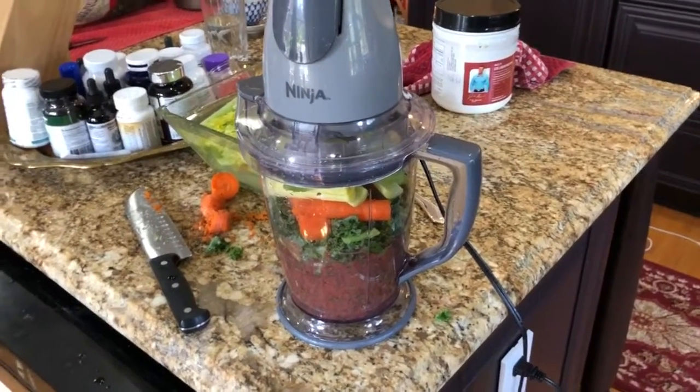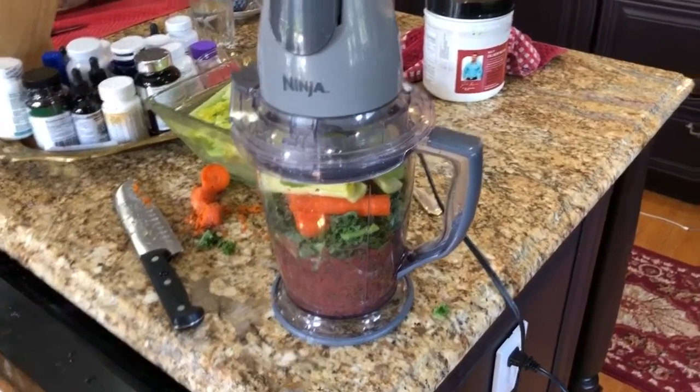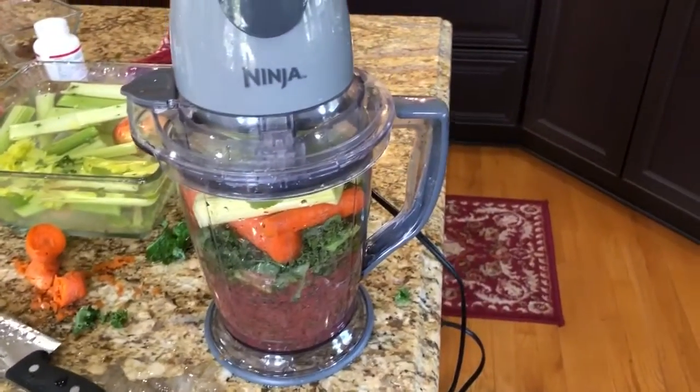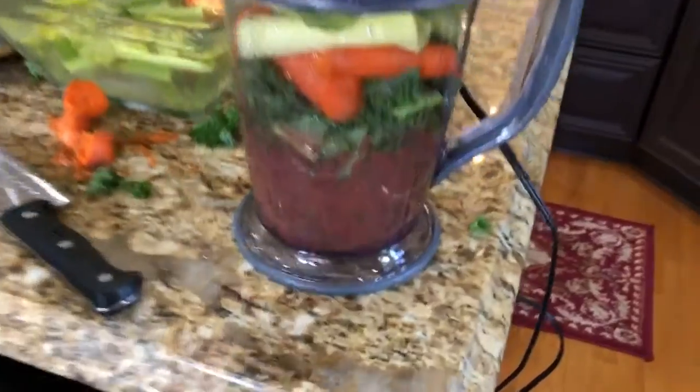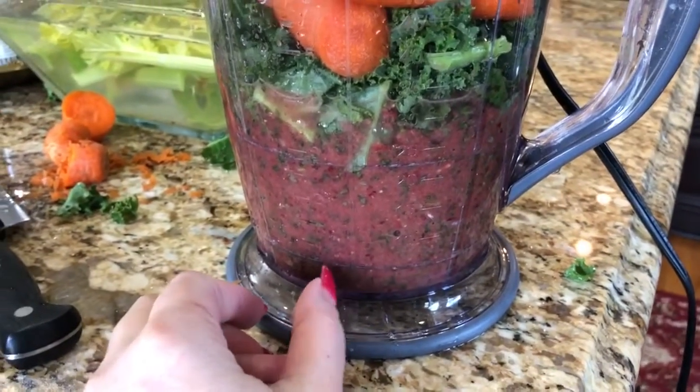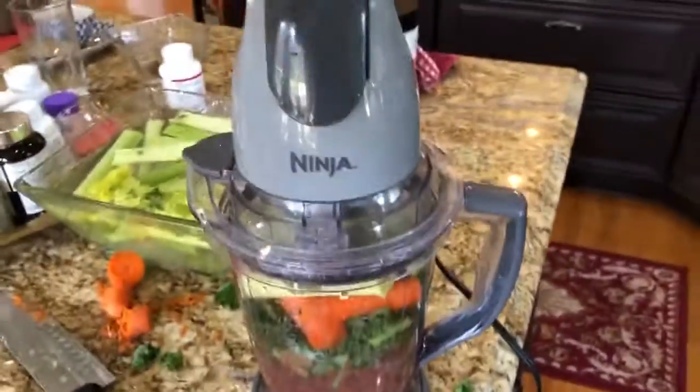This is the Ninja processor — a processor review. It doesn't seem to grind anything other than create a mosh on the bottom, and it's basically putting plastic lines into your body and your system.